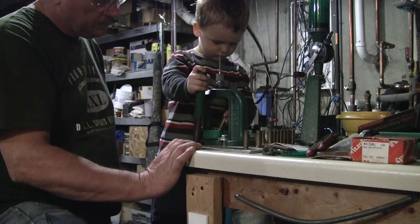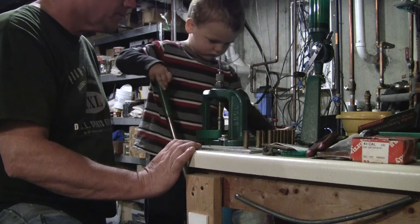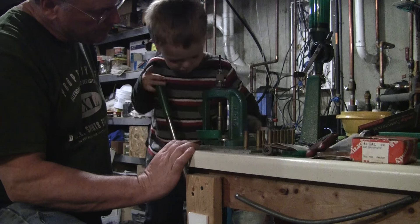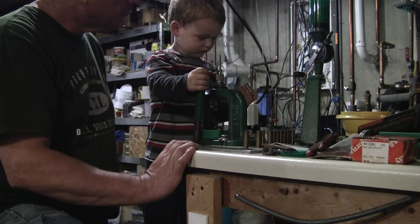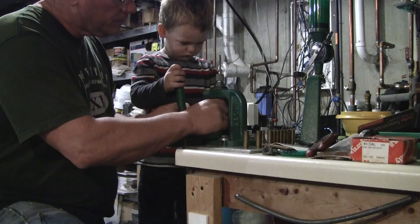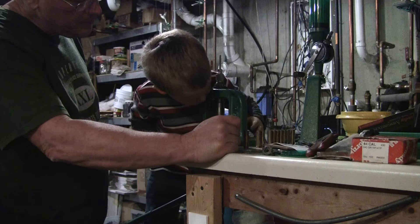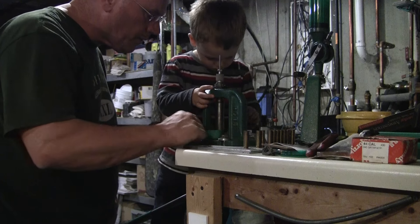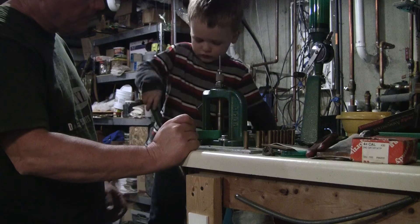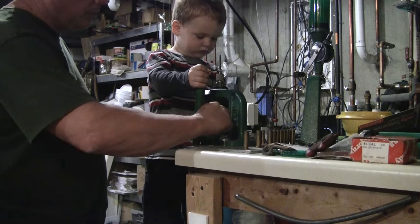Oh, you're not yet! Smush it down. No, you didn't go far enough, buddy — you gotta push it all the way down. Hang on, let me help you with it. There you go. All the way down, all the way up. Yeah, it came out right here. This one right here. Check it for a hole.